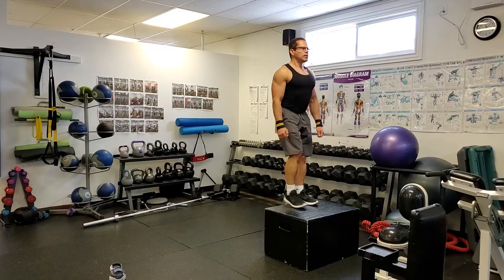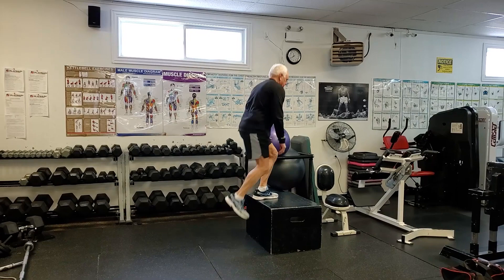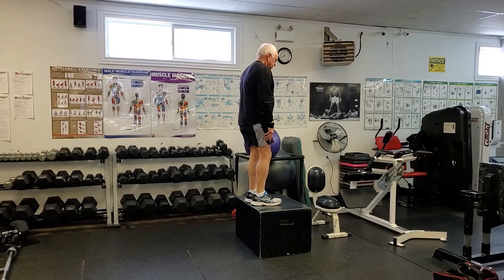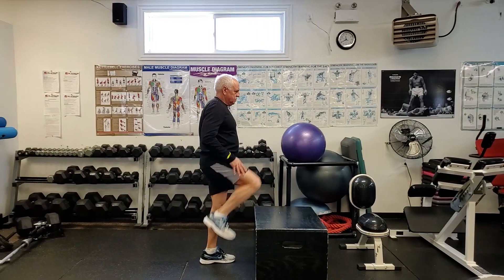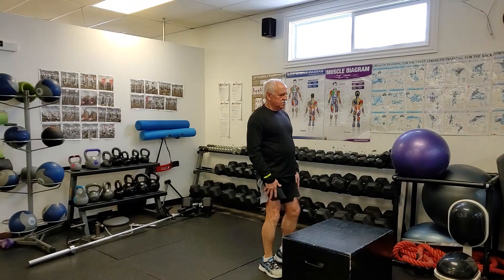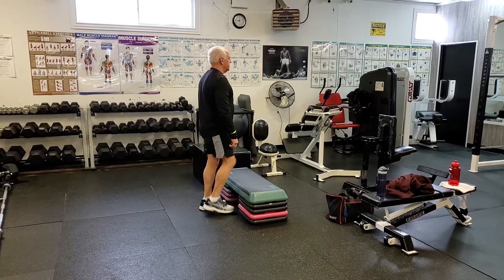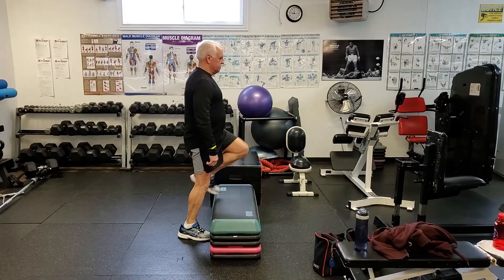Play around with the step height if possible, because depending on your height, mobility, and flexibility, too high a step can be really awkward. When taking my dad through this one — he'd never done step-ups before — he couldn't get the cadence down, and he's had some knee pain over the years, so we had to be cautious. The big wooden box was too high for him, so we set up an aerobic step at a lower height, which allowed a shorter range of motion and worked well for him.